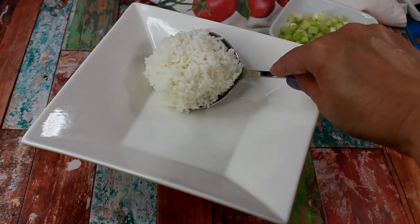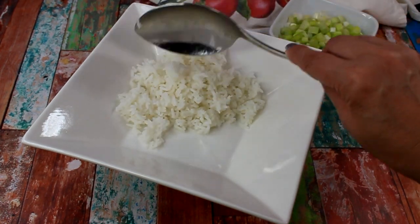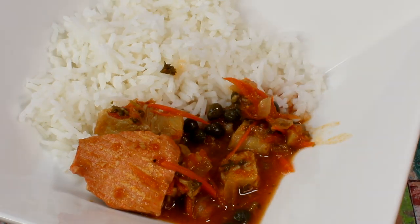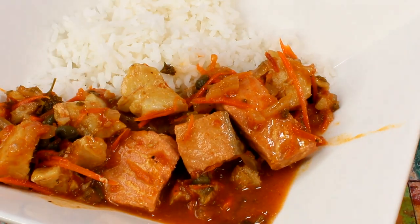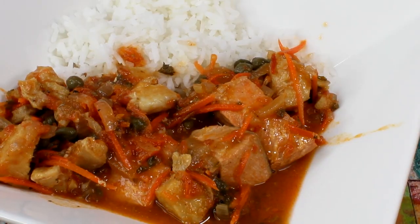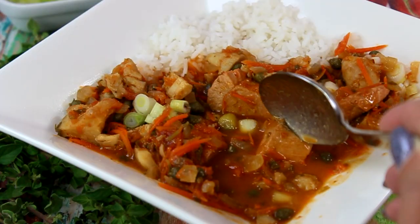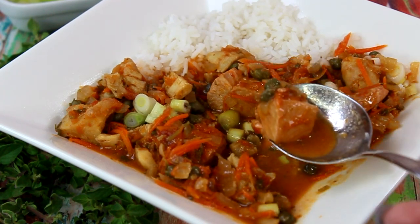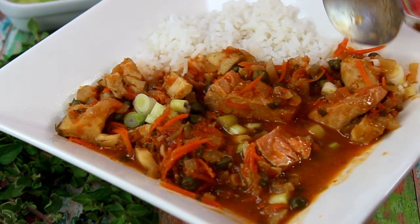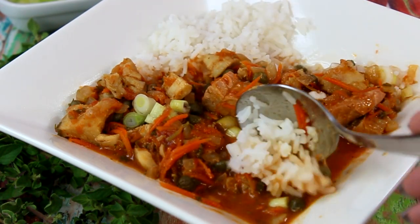Fish stew can be enjoyed as is with some crusty bread, but I'm going to serve it with some steamed rice. The neutral flavor of rice helps balance the flavors in this dish and its richness. As you can see, the fish is completely done and the sauce is simply delicious.